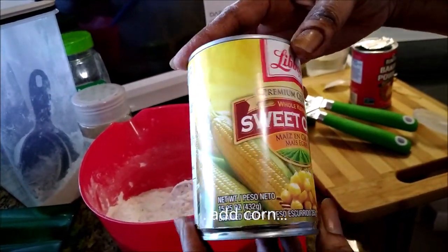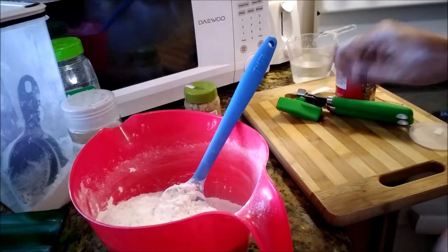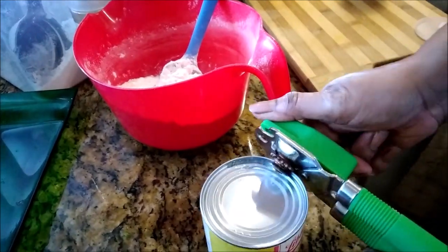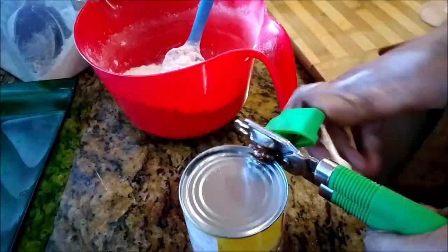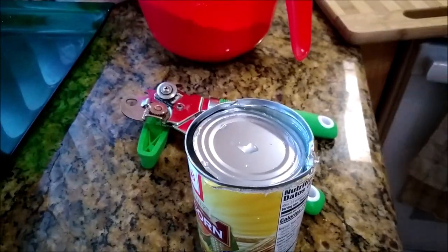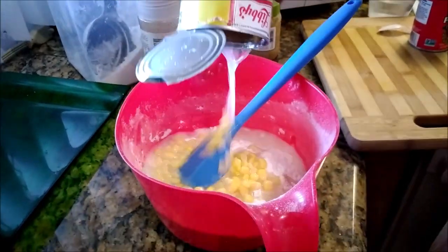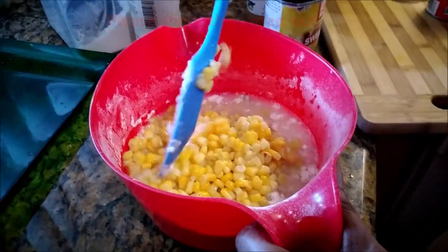Next is the star — sweet corn, one full tin, liquid and all, everything goes in. Remember to wipe the top or wash it off before opening it. All right, that should do the trick — mix that up together.